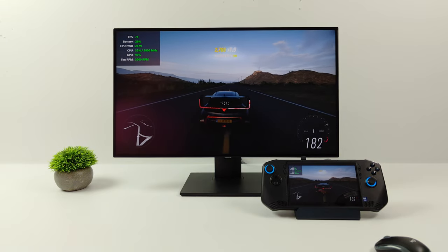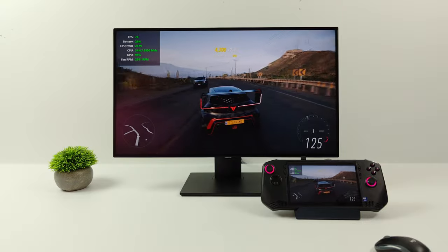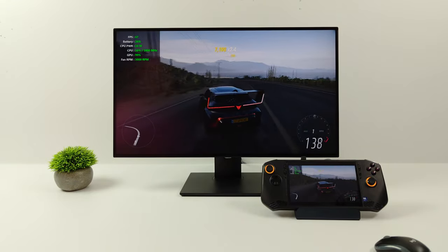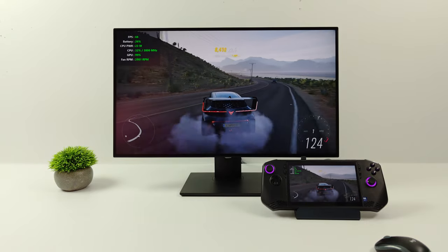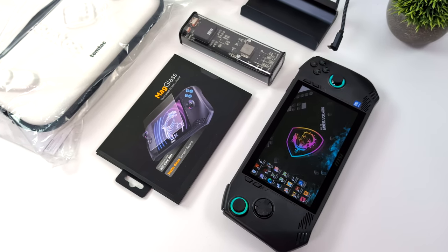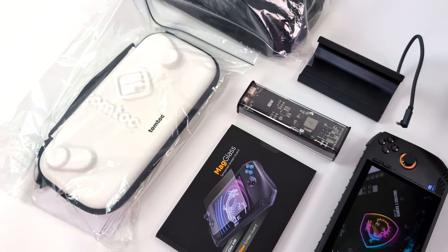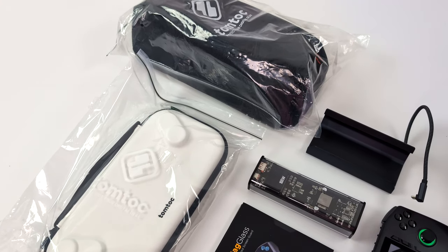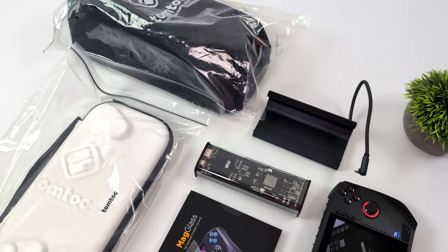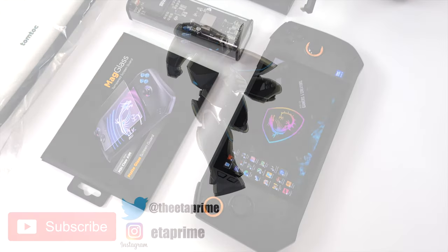That's something I've been checking on every single day since the Claw launched. I'm really hoping for a nice boost in performance from a driver or maybe a BIOS update — not exactly sure when or if that's going to happen. But as soon as we get some information on what's going on, I'll be making a full review video on the MSI Claw. If you're one of those people who have kept your MSI Claw just hoping for that awesome update, these are some accessories that might help you out along the way. I'll leave links for everything in the description. If you've got any questions, let me know down below, and as always, thanks for watching.